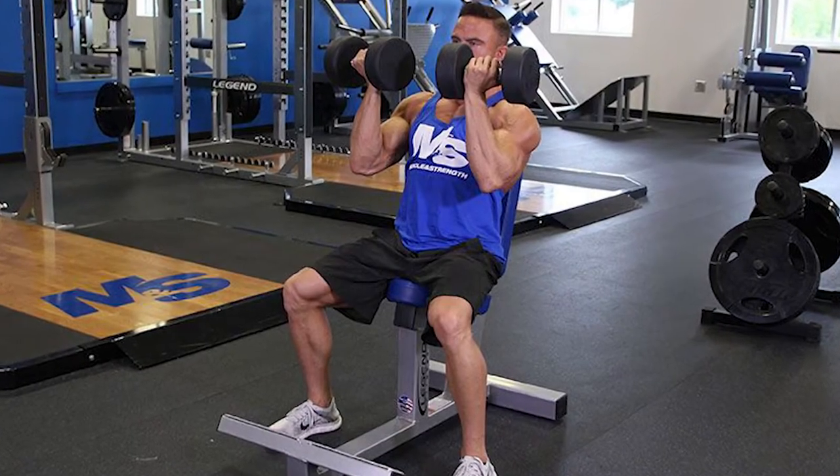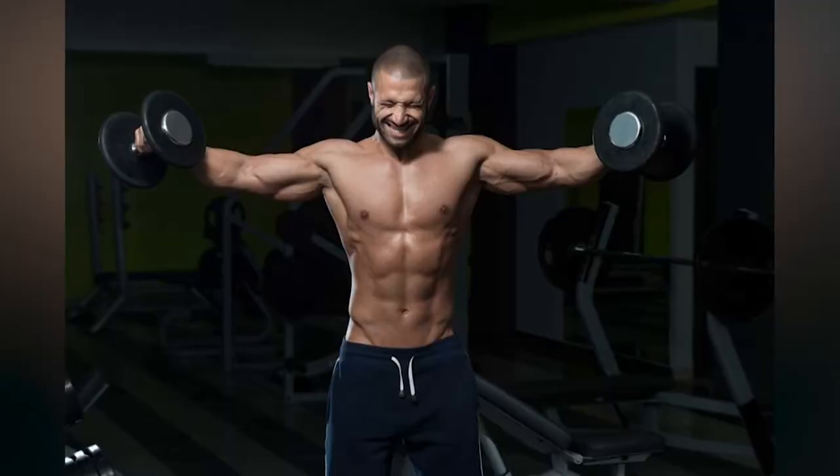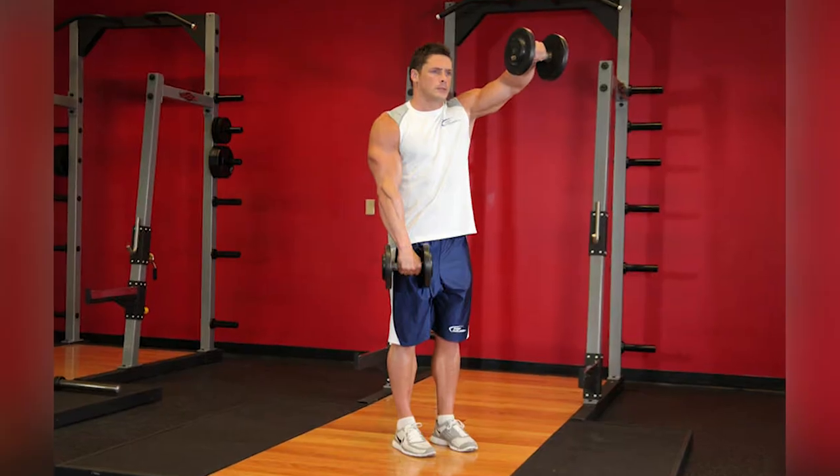Wednesday's shoulder workout includes: Arnold presses, dumbbell lateral raises, dumbbell front raises, dumbbell overhead press, lateral raise, front raise, and shrugs.